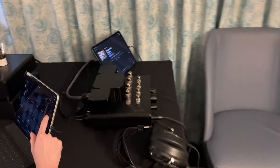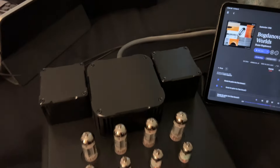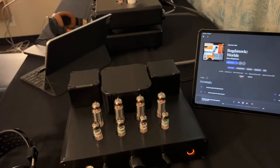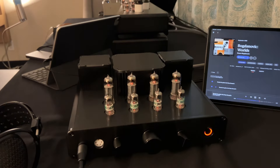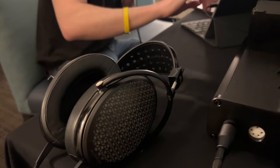Sliding along, we have an ES-8. This is our electrostatic amplifier and pre-amp. Right now it's driving a pair of Odyssey Carbon electrostatic headphones.